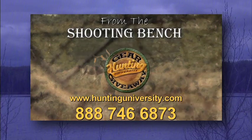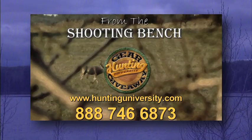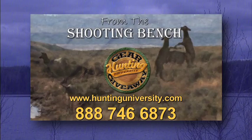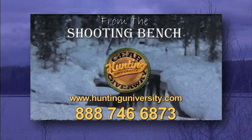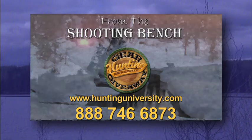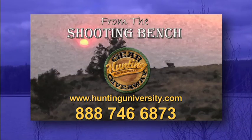Hunting University sponsors are giving away some great outdoor gear on the Hunting University website. Go to HuntingUniversity.com and click on Gear Giveaway. You just might win a valuable gift from one of our many fine sponsors who bring you Hunting University.